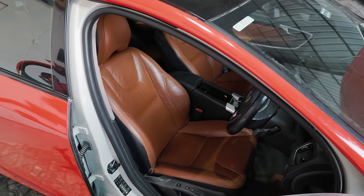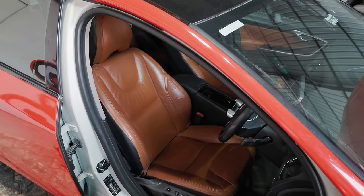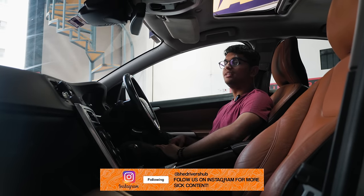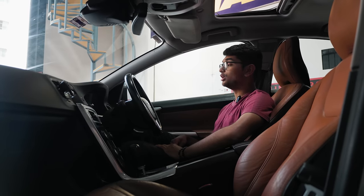The seats are super wide and big, so if you're a little wider than me you can fit in pretty easily. There's a nice sunroof and the rear looks pretty all right. How about we start up this turbocharged inline-six engine and see how it performs when you actually put your foot down.